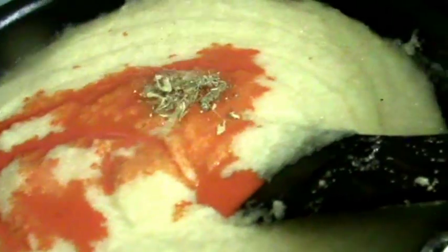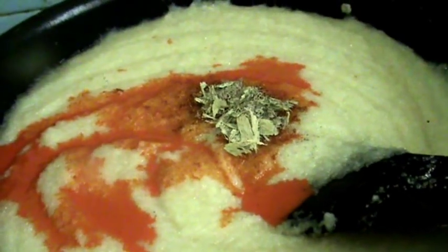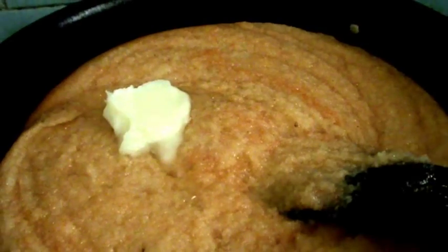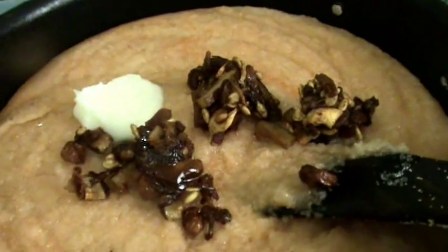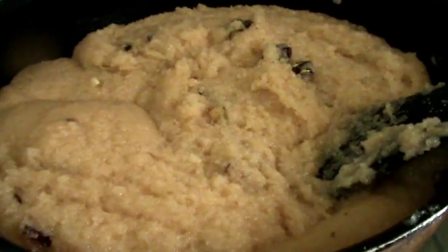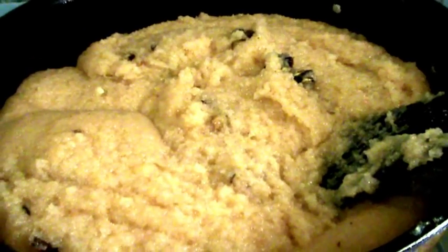Next, add cardamom powder and mix all this well. After mixing, add one more spoon of ghee, then the ghee-fried dry fruits. Mix everything together. After mixing everything, our tasty Suzy Halwa is ready.